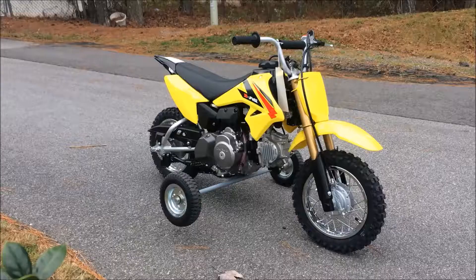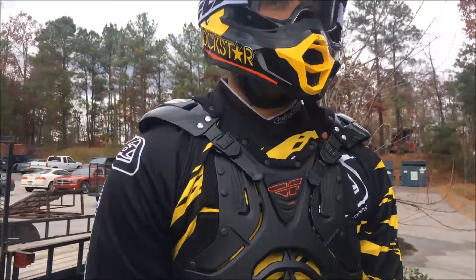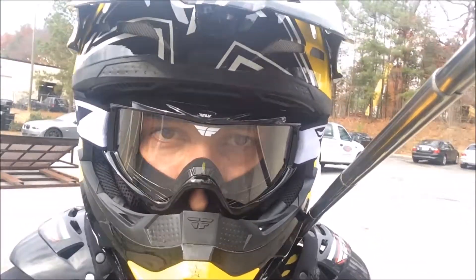Hello, and welcome to Team Power Sports Reviews. Today we are going to be discussing the Suzuki DRZ-70, and as always, when operating a motorcycle on or off-road, remember to wear the proper protective gear.